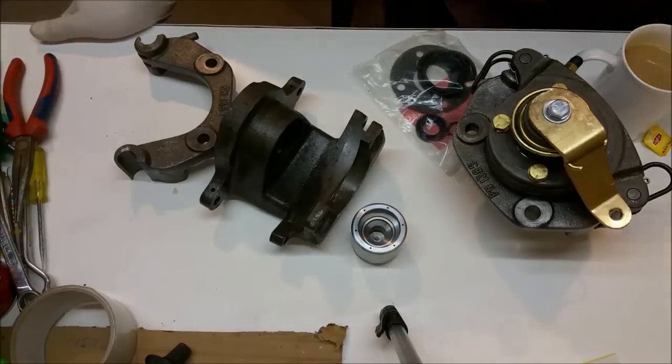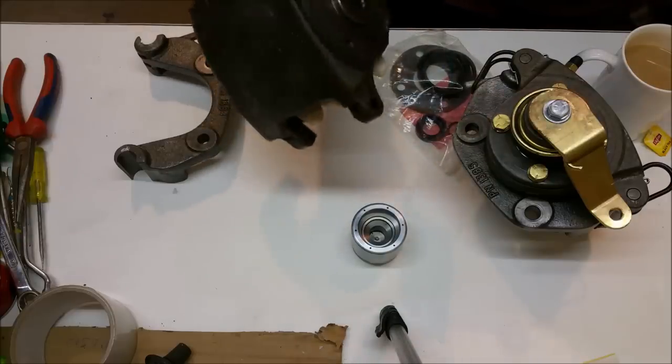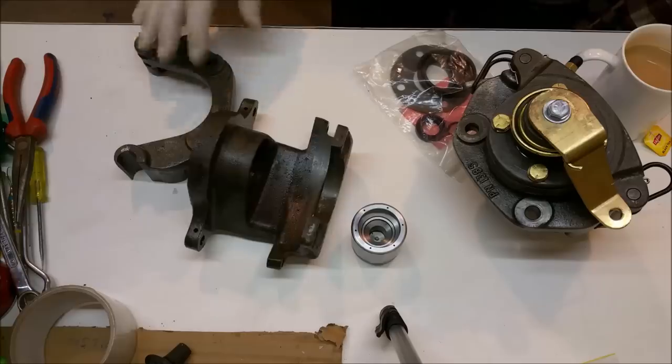G'day and welcome to rebuilding the rear calipers for our XC Falcon. These calipers are also used on XDs. XB ones are different, some XEs use them as well, and XFs are different too.